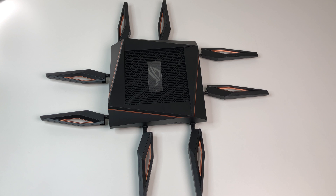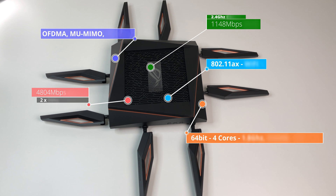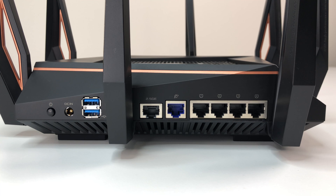Overall, the Asus ROG Rapture GT-AX11000 Wi-Fi 6 router performed very well in this review. It delivers good Wi-Fi coverage, excellent Wi-Fi speeds, and has no problem covering 5000 square feet. Asus has listened to customers and fixed the firmware issues of 5 GHz not being able to run at 160 MHz bandwidth, and also improved Wi-Fi speed. On that basis, I have no problem recommending the Asus ROG Rapture AX11000 Wi-Fi 6 router to anyone in the market for a Wi-Fi 6 router.